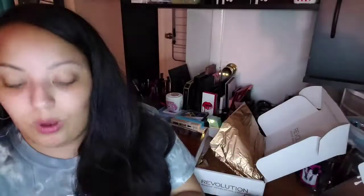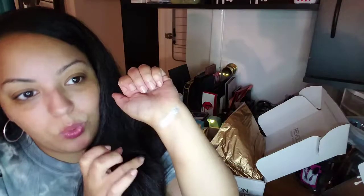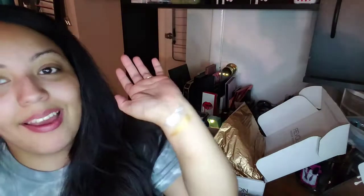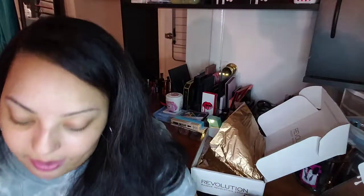What makeup look am I going to do? That's so pretty. I lost my voice. Wow. What the hell? That is bang for your buck right there. For real.